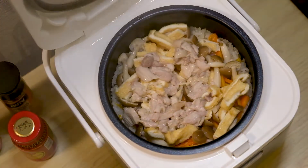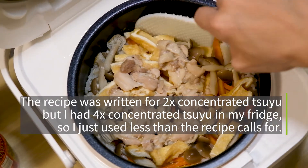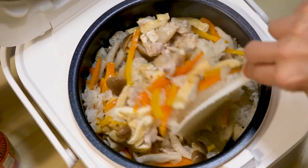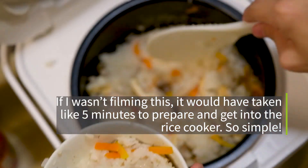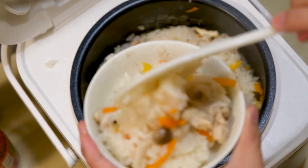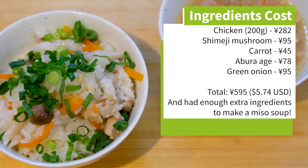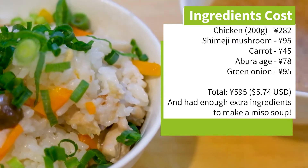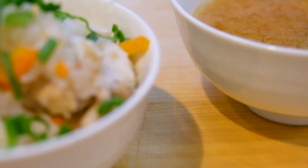Mine came out a little bit on the plain side — I guess eyeballing the ratio of tsuyu wasn't accurate — but I just added some soy sauce when I was serving it and it was fine. Learn to love the rice cooker and it will serve you well. This recipe makes way more than I could eat in one serving, so for the price I get quite a bit of food. A simple easy-to-make recipe like this can really stretch your budget. And because this just takes a rice cooker, you don't need a lot of kitchen space, so even in my one-room studio apartment it's not too difficult to prepare this.